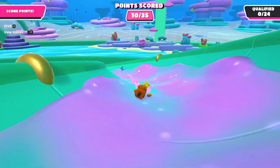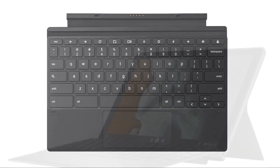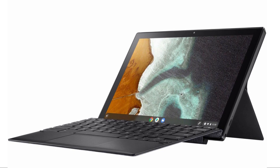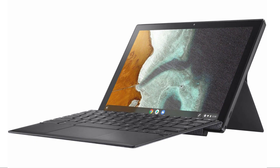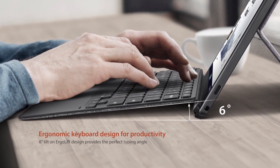The Asus Chromebook Detachable CM3 comes with a keyboard cover and a built-in digital stylus, adding functionality and versatility. The keyboard cover follows the standard Chrome layout, with dedicated browser navigation buttons replacing the traditional function key row. The black cover also features a small touchpad below the keyboard, providing an alternative method for cursor movement alongside the touch-enabled display.